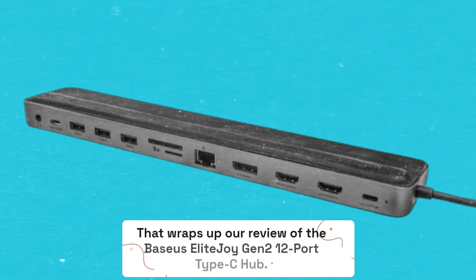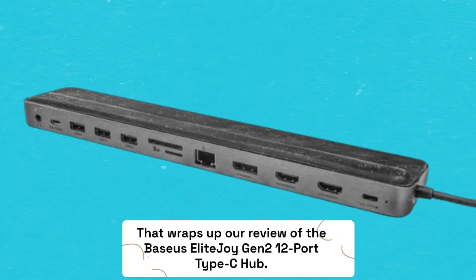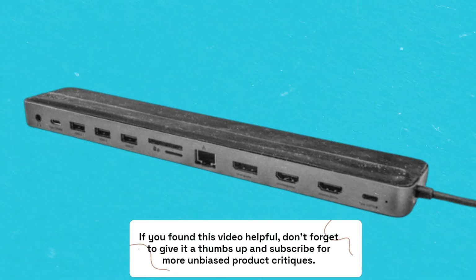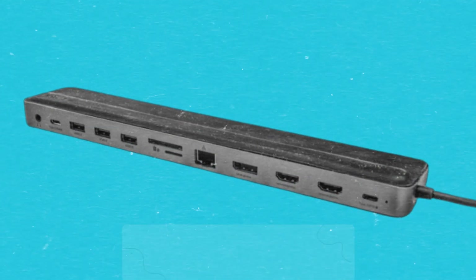That wraps up our review of the Baseus Elite Joy Gen 2 12-port Type-C hub. If you found this video helpful, don't forget to give it a thumbs up and subscribe for more unbiased product critiques. Thanks for watching, and until next time, happy gadget hunting!